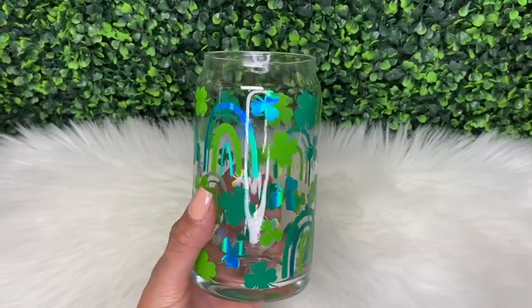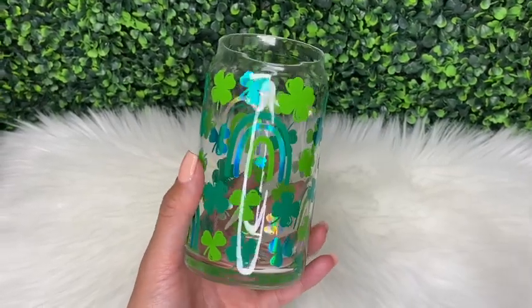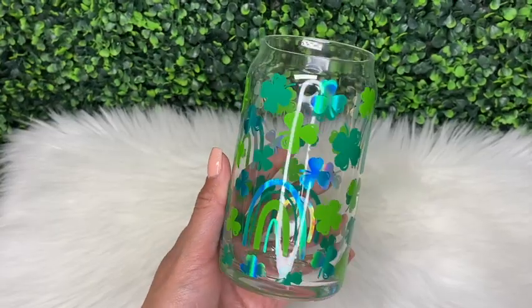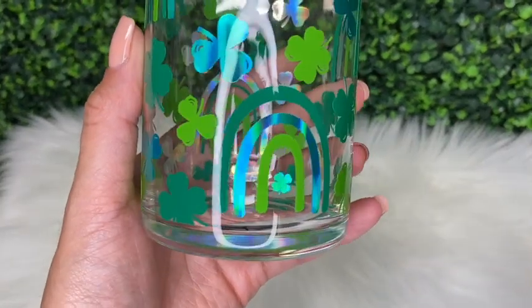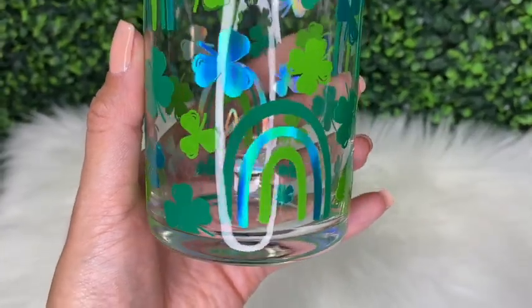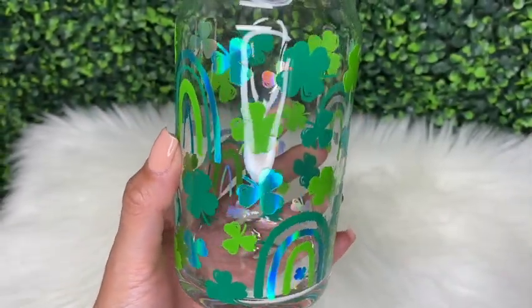This is how my cup turned out. This design was so fun to make — I like that it was multi-color; it really made the design pop. That's it for this video! If you enjoyed it please give it a thumbs up. As always, if you have any questions don't hesitate to ask in the comment section. Be sure to subscribe to my channel — I upload a new video every Thursday. Thank you guys so much for watching.